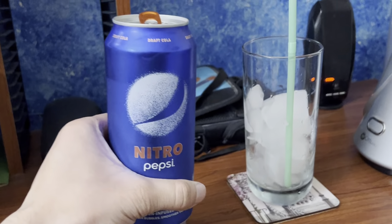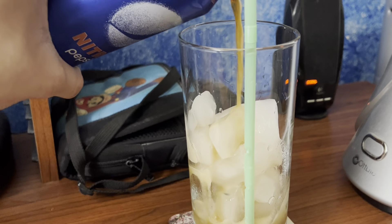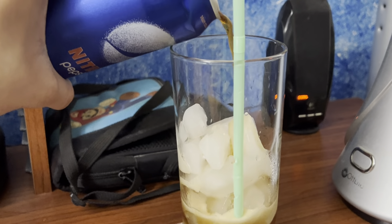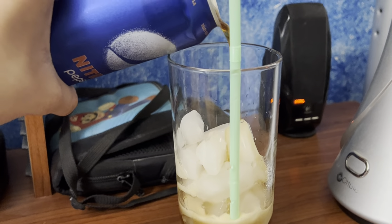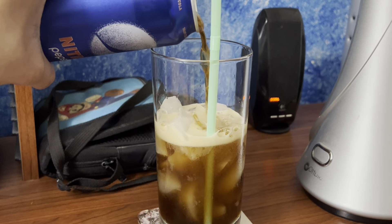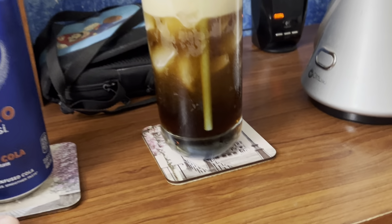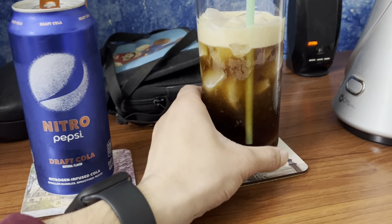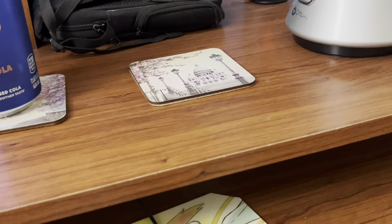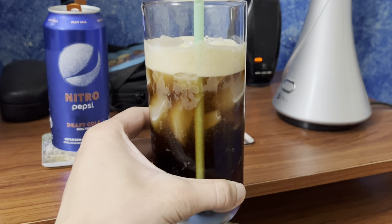So now I'm about to pour this into the glass. Let's see what it looks like. Let's pour it in gently — don't pour it too fast, otherwise the fizz will overflow and I'll spill it over the table. Now let's get into the first sip of Nitro Pepsi Draft Cola Original.